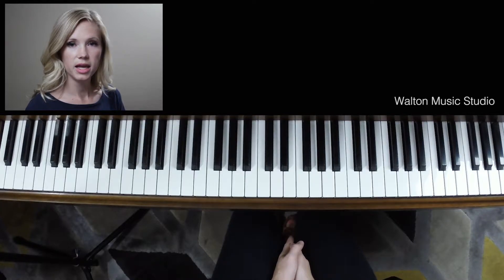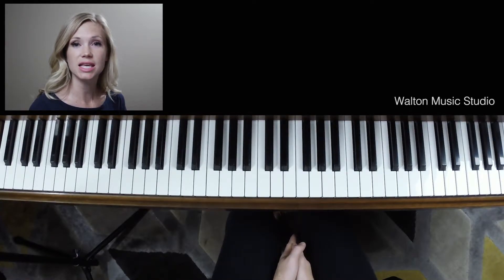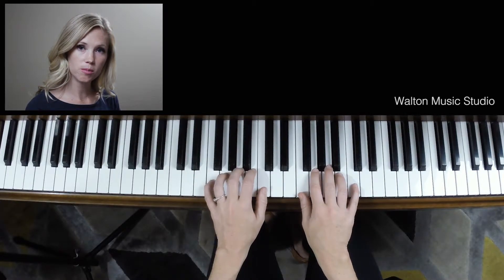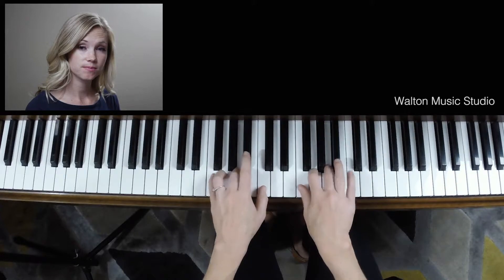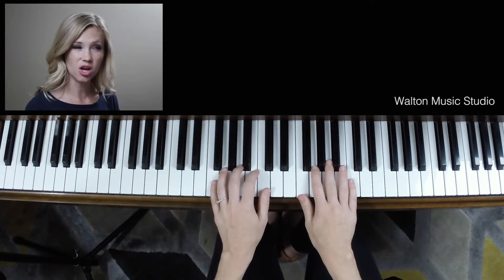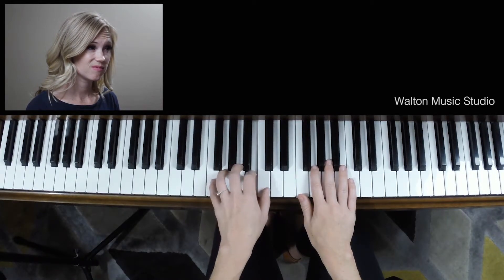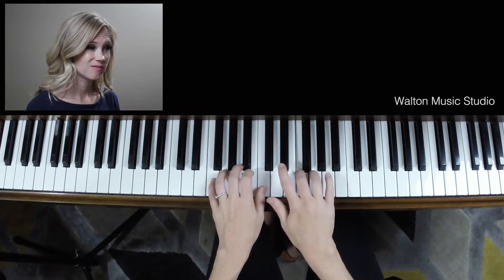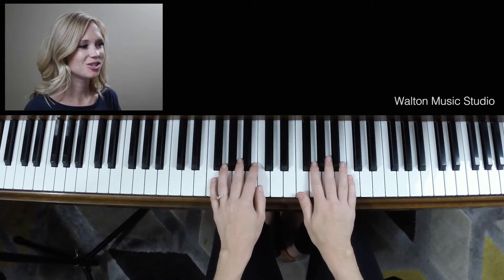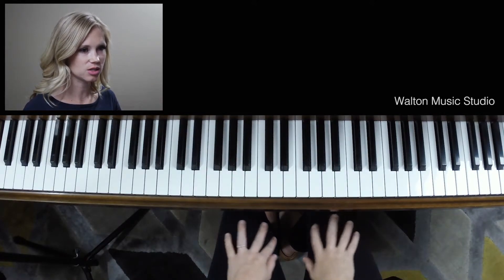The reason why all of the Bs are flat is because we are actually playing in the key of F. The F5 finger pattern, if you remember, has a B flat. So if those Bs were not flat, the song would sound really weird — it would just sound not right, because that's not right. So B flats — every time you play a B, it's going to be flat. So just get used to that.